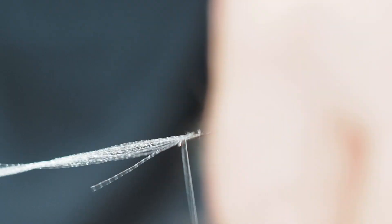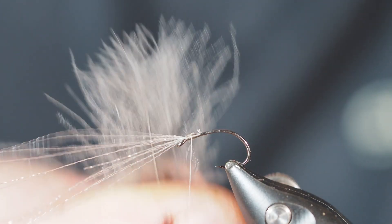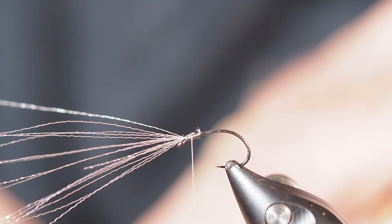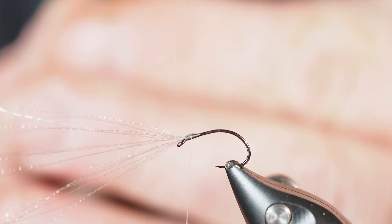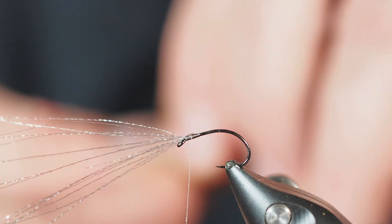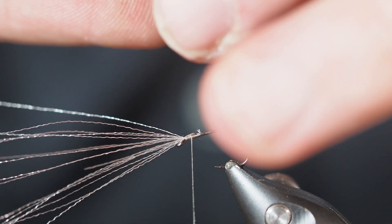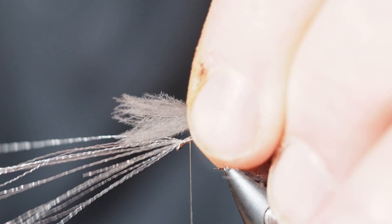Now we're going to work with some CDC fibers. I love working with this material — there's a lot of liveliness to it. This is a medium dun gray color. I'm going to bunch up the tops of these feathers by pinching them together, then measure so this wing is about the length of the hook shank. This is going to be the part of the fly riding on top of the surface.